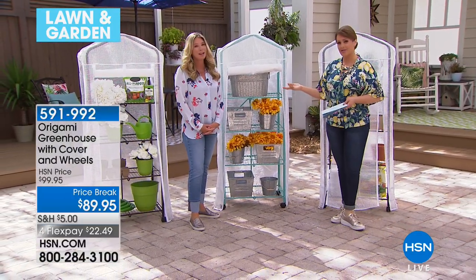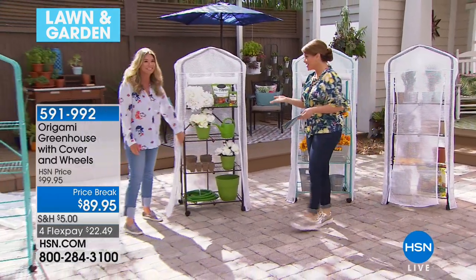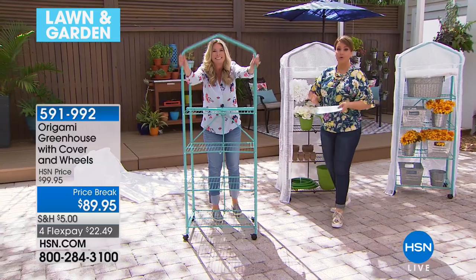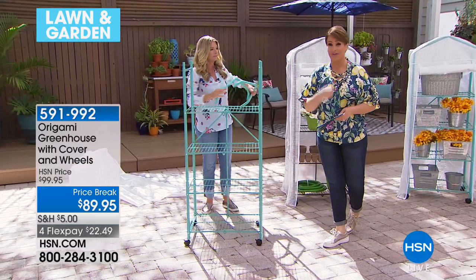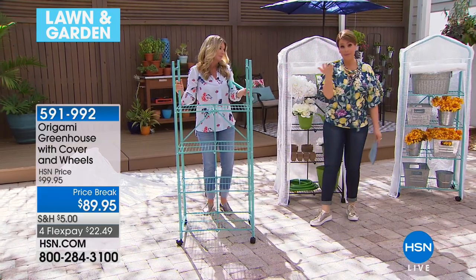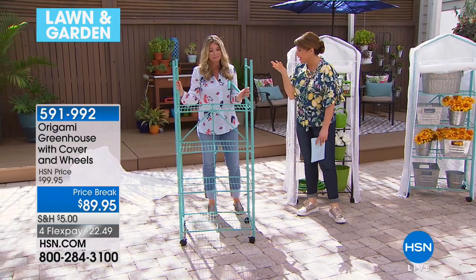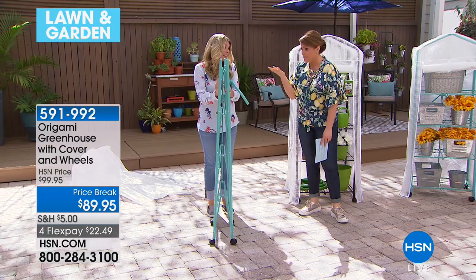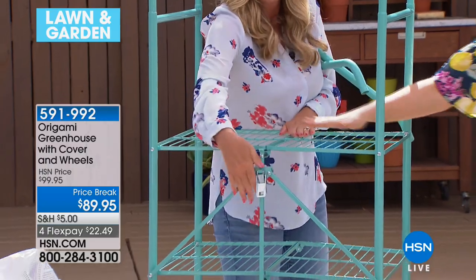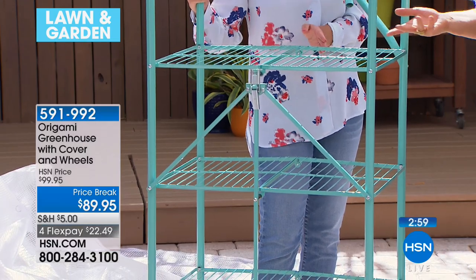We call it a little Origami greenhouse, but it doesn't have to be a greenhouse. We get the best ideas from you at home — our customers write reviews like, 'You know how I used it?' and we're like, 'I didn't even think of that.' No building — and that's the most important thing, especially if you live alone, have tired hands, or hurt hands like me. I can't grip a screwdriver right now. I literally can't. So I like that I don't have to build this thing — it comes built. The only decision is whether to put on the wheels.